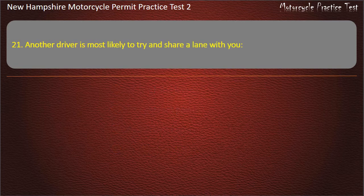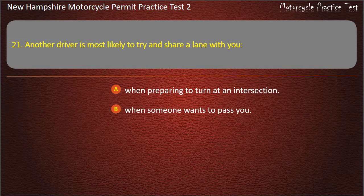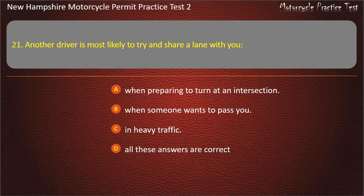Question 21. Another driver is most likely to try and share a lane with you: When preparing to turn at an intersection; When someone wants to pass you; In heavy traffic; All these answers are correct. Answer: All these answers are correct.